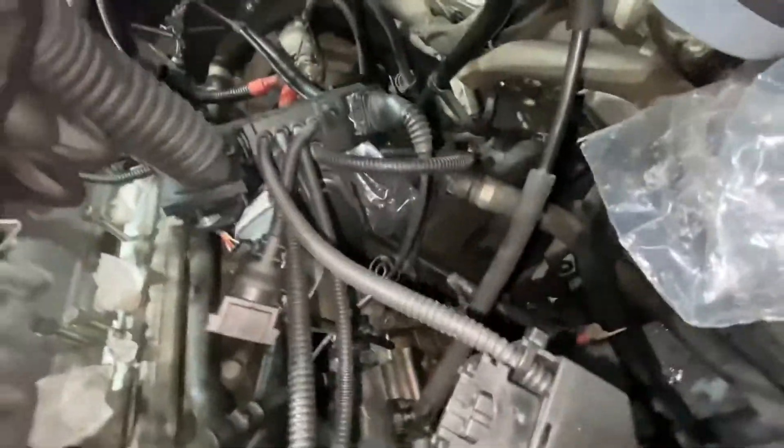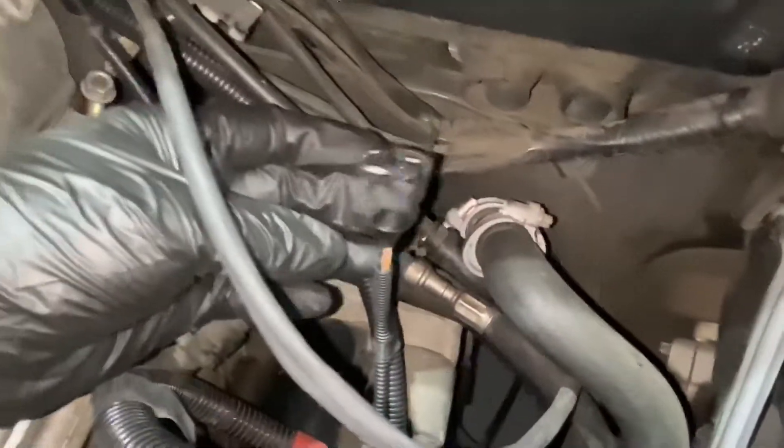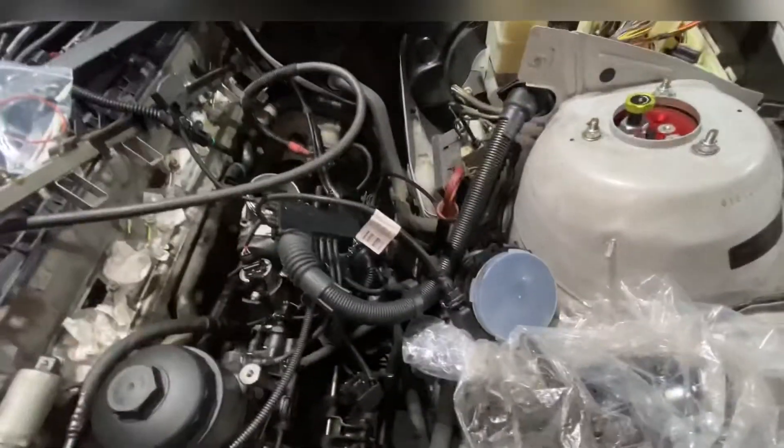Alright, so I think that's pretty much it. I hope this was helpful — I'm definitely going to be referencing this for the future when I'm actually plugging everything in. Let me know if you have any questions, and let me know if you know what that one plug plugs into, because I don't know where that goes. Thanks for watching, hope this helped.